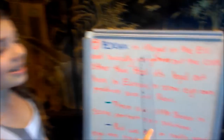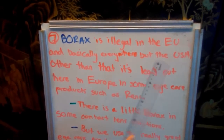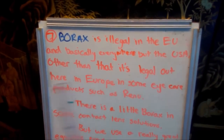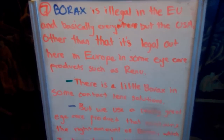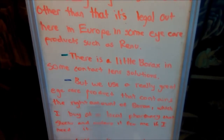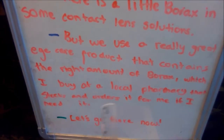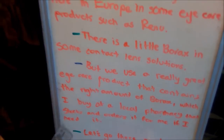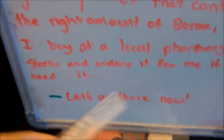Borax is illegal in the European Union and basically everywhere but the USA. Other than that, it's legal here in Europe in some eye care products such as Renew — this kind right here. There's a little bit of borax in some contact lens solutions, and we use a really great eye care product that contains the right amount of borax, which I can buy at the local pharmacy that stocks and orders it for me if I need it.